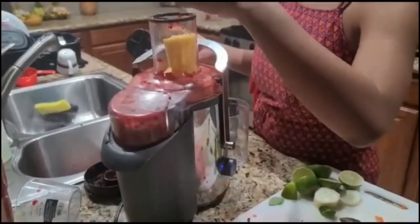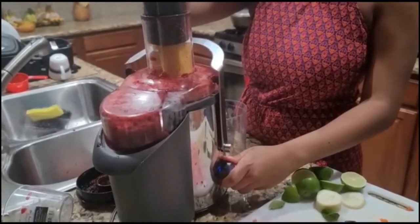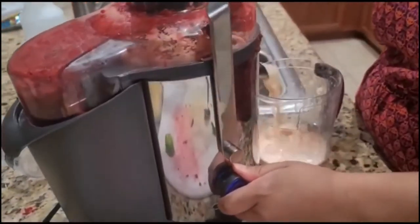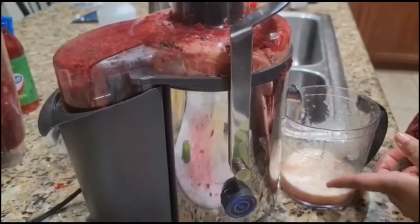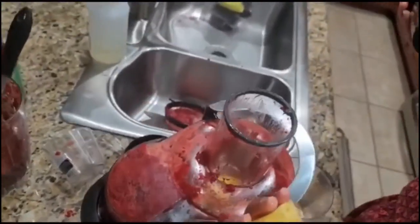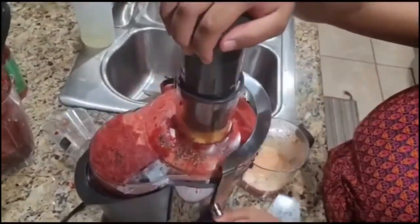This is option number two: if you don't want to use the blender, you can use a juicer.